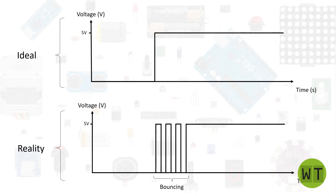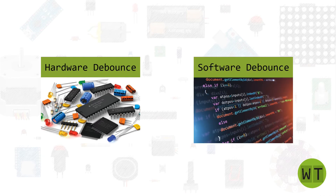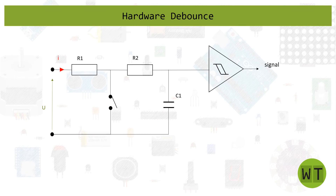If you want to know where these bounces come from, I'll put a link in the top right corner to my button module video where I explain this. There are two different ways to get rid of the bounce problem. The first is the hardware approach, where we use hardware components to smooth the bounces out. The second is the software approach, where we detect these bounces and don't count them as a button press. In this video I will focus on the hardware approach.